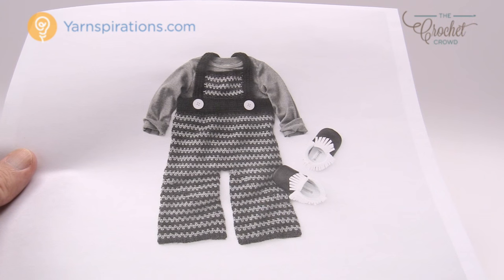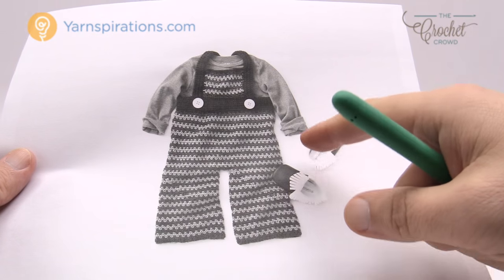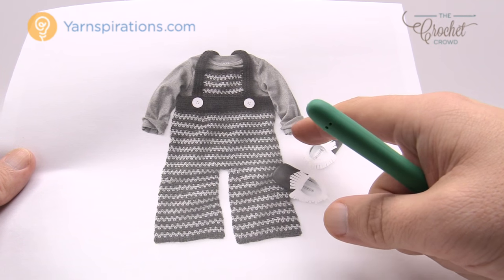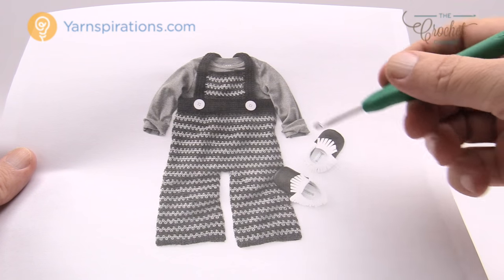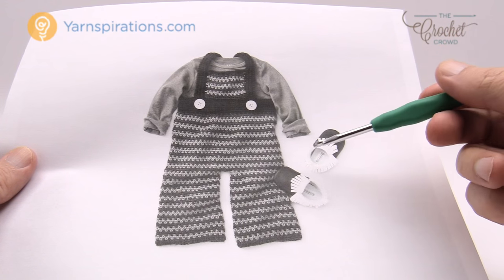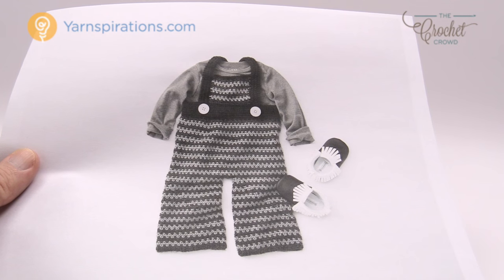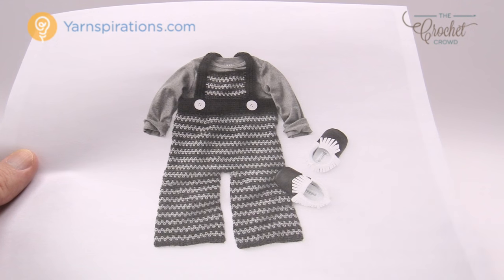Pay attention: all of the instructions are listed within brackets. The first number is six months, the second is 12 months, the third is 18 months, and the next is 24 months. What I would do is grab a highlighter and circle the numbers you want so whenever there are brackets you just follow what's in them to keep sizing consistent. If you circle everything in advance it helps you avoid mistakes further into the project.